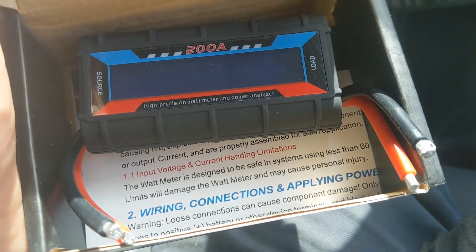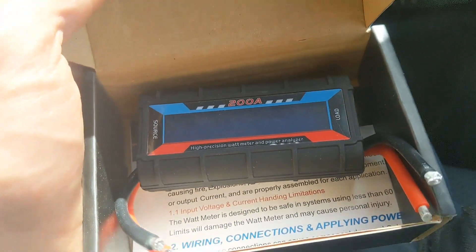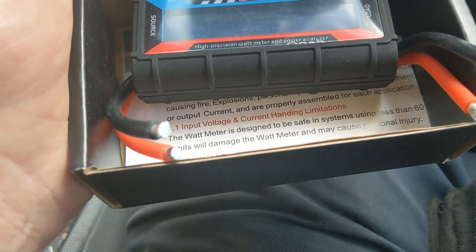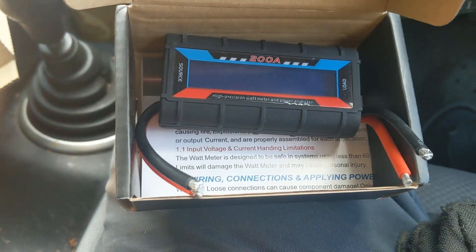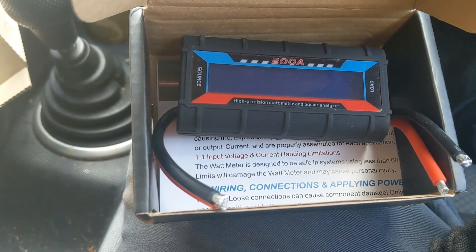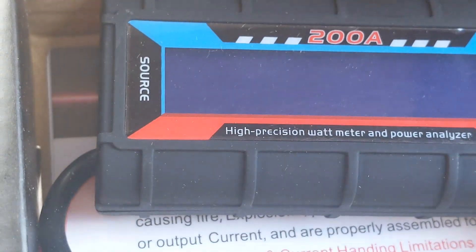New meter just arrived. I'm not sure how many of these I've smoked, but they are pretty good. I shorted both of them at the rectifier and they don't like that. If you're going to work near the rectifier, disconnect either the black or the red from the source and it won't short.